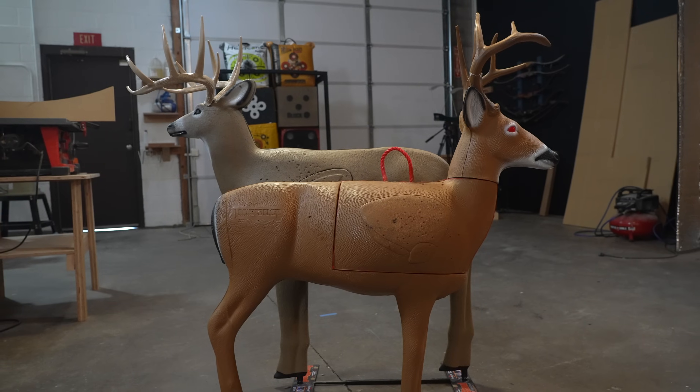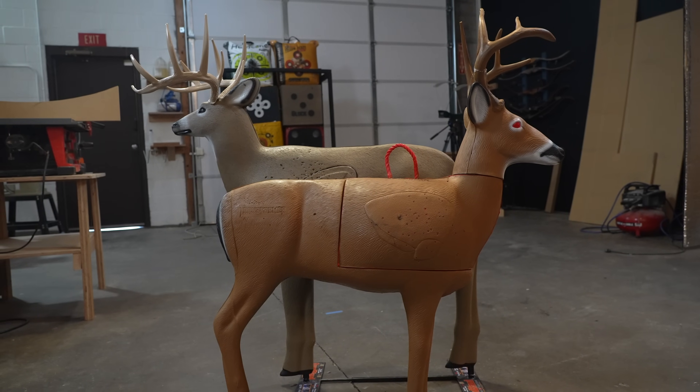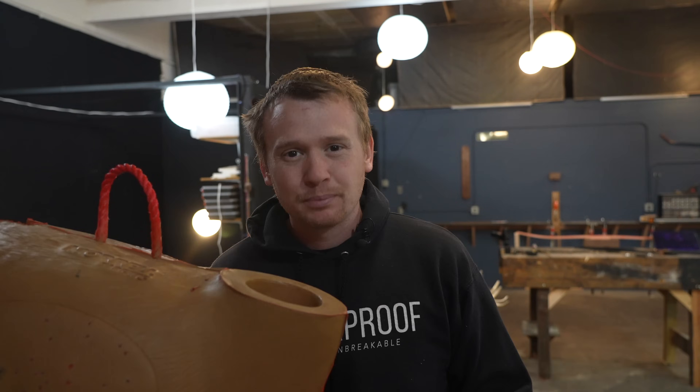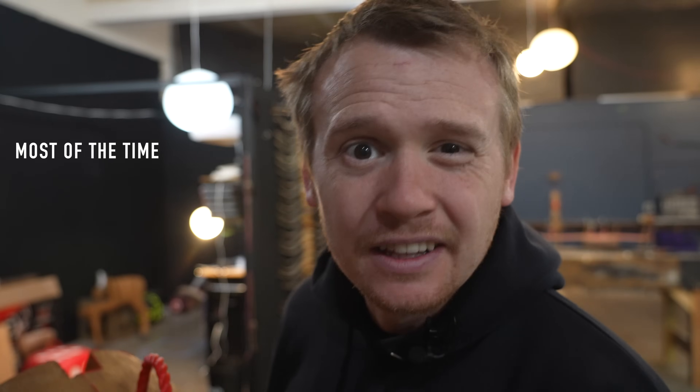Think of it like a Honda Civic: take the same car body and put two different engines in it — completely different results. That's how these targets look similar but the foam is what makes them most different. That's where the price point can be hard to swallow, but cost per arrow, it's actually cheaper on the more expensive targets — at least in the 15 I've tested.